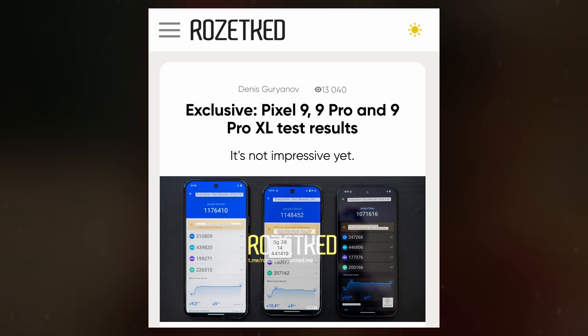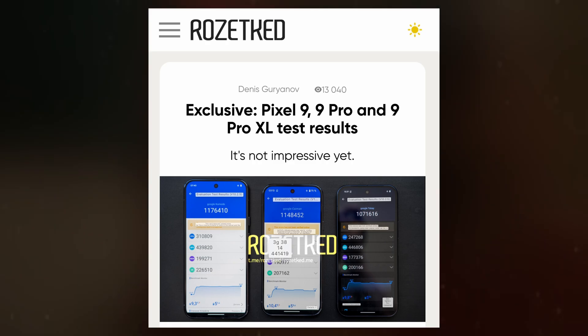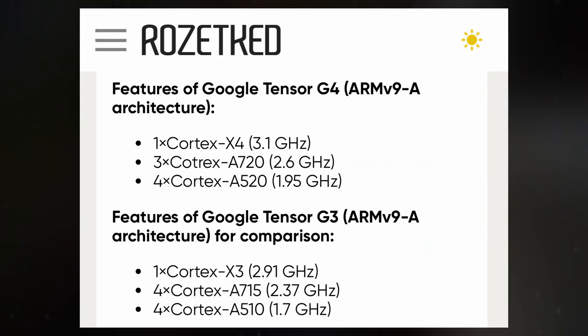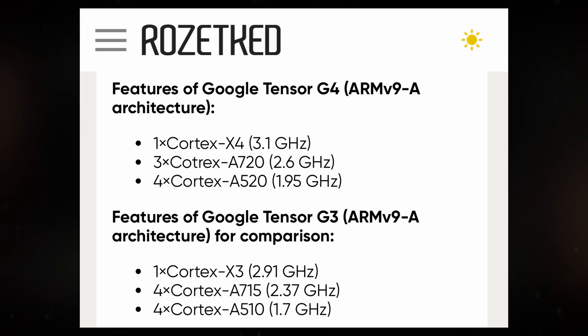According to benchmark results from Rosic, the Tensor G4 features a 1-plus-3-plus-4 core configuration. This setup includes a Prime Cortex-X4 core, three mid-range Cortex-A720 cores, and four efficiency-focused Cortex-A520 cores.